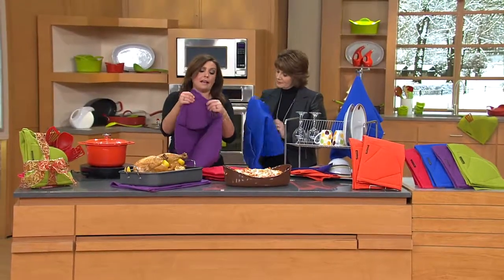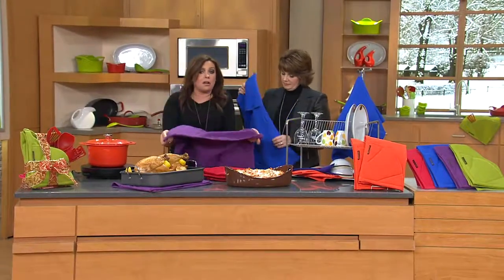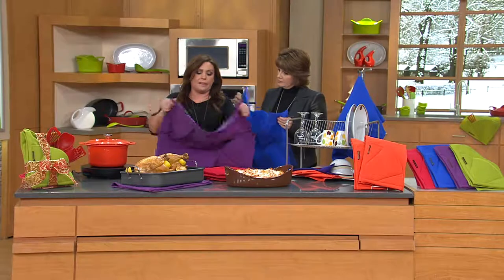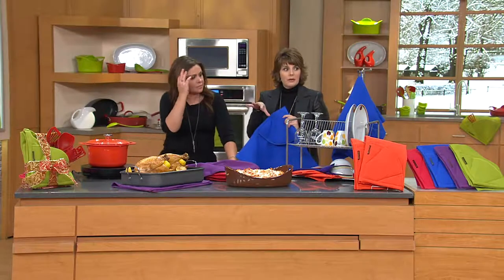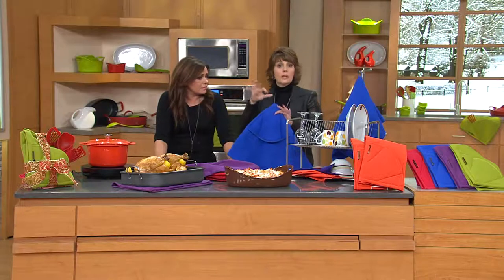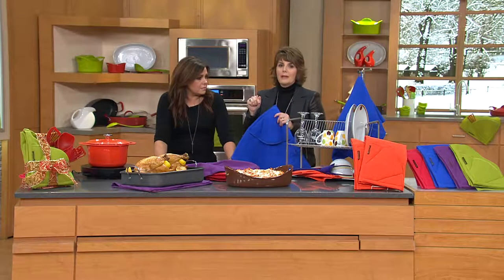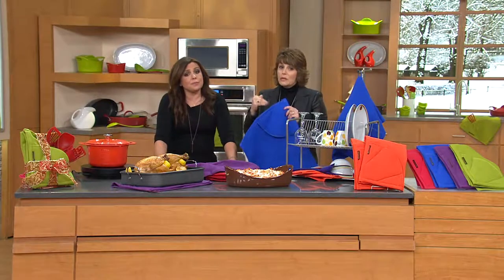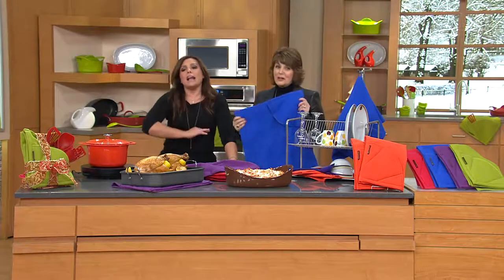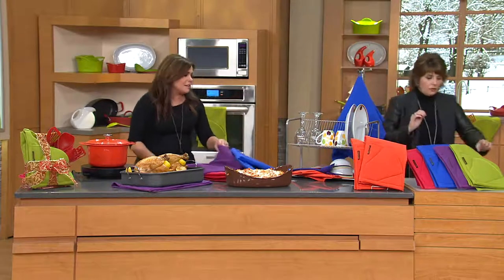They barely shrink at all. They're cotton, but you put them in the dryer, they come out, you give them a little tug and they're right back to perfect. There have been times on my Facebook page where I've said try the Moppines in a gift basket, and people write back saying they're sold out — when are they coming back? We tried to bring in a lot for the holiday. Another color just sold out — green is now gone, that's two colors down today.